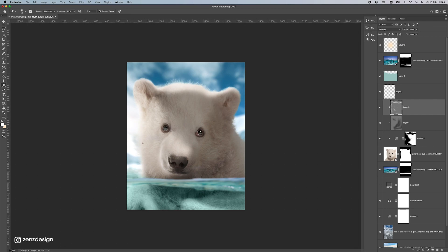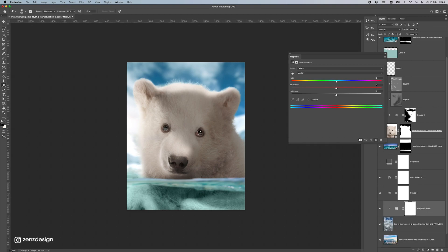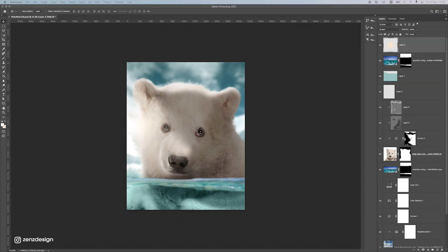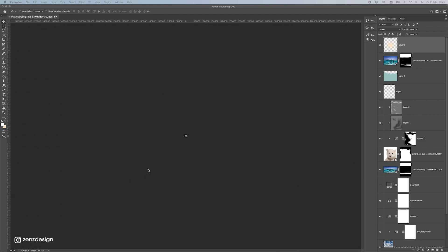Let's work on the background — I think it needs a bit less color, it's too bluish. Actually this other one is also nice. I have to decide which one to use — let's do this one and make him like this. This already looks pretty good. Now let's fix this water.